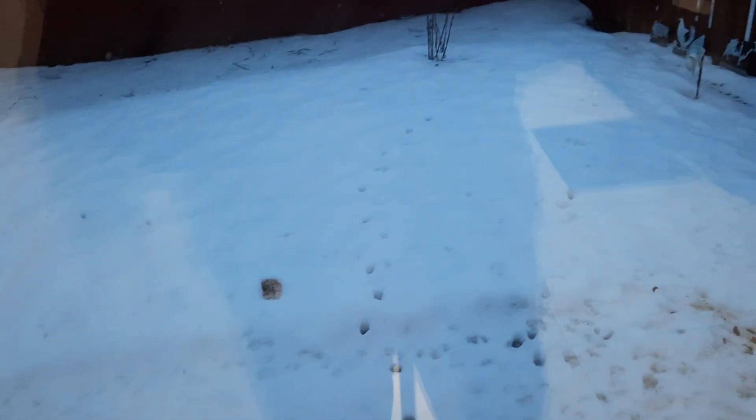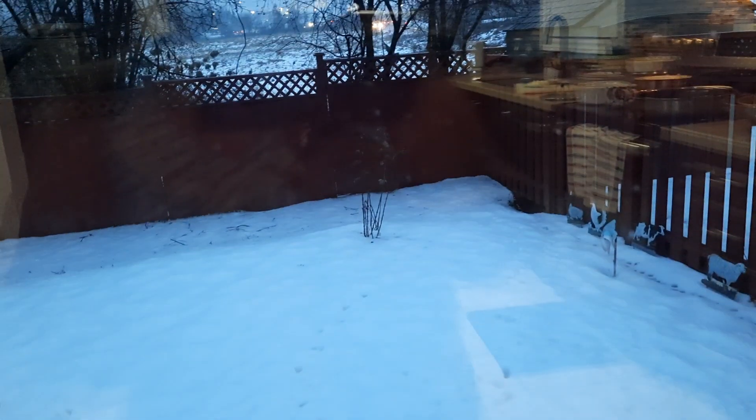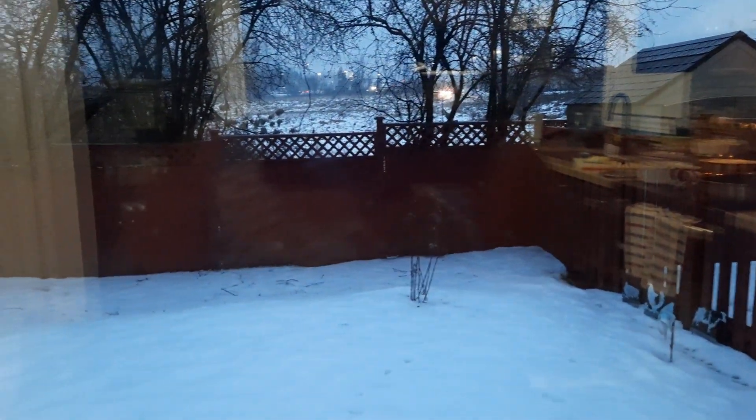Hello everyone, welcome to Kumari's home cooking. Today's cooking is going to be fish, and before that, look at the weather outside — it's extremely cold and it's snowing.